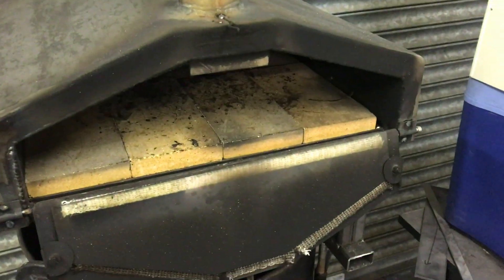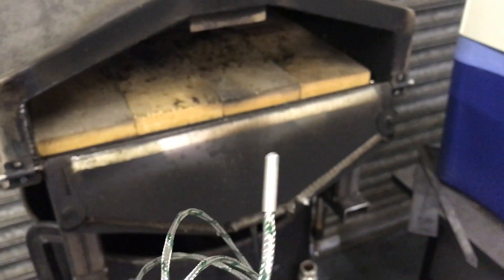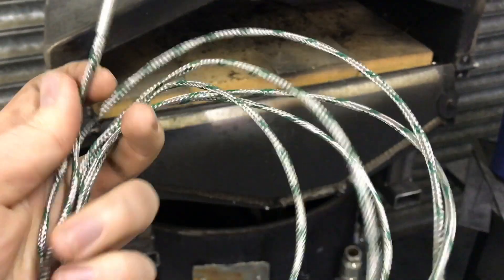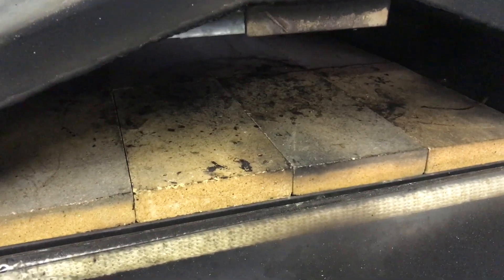This is the thermocouple. It's a K-type rated to 750 degrees C. It's quite expensive — it came from an industrial control supplies place, not an Amazon one. I couldn't find one on Amazon that I trusted. This little bullet thing is going to sit in between the four bricks in the middle.